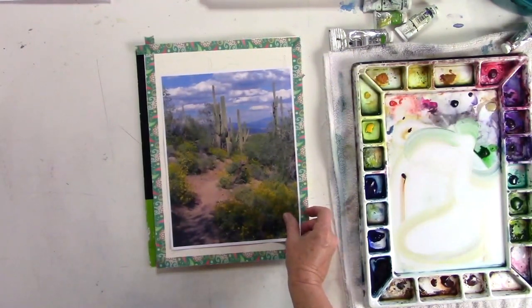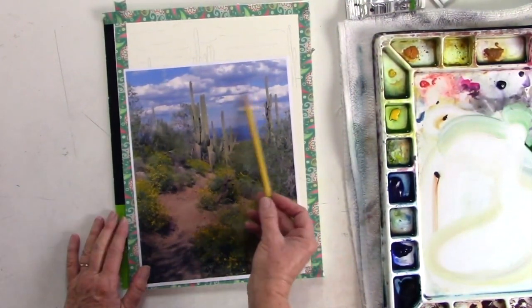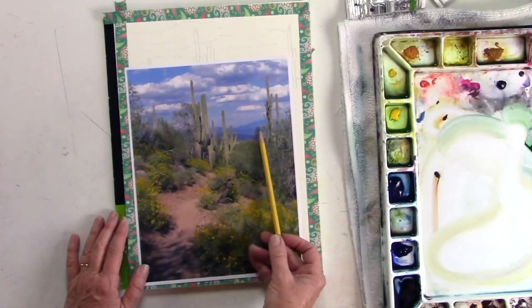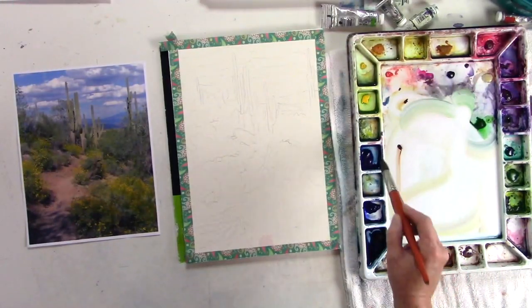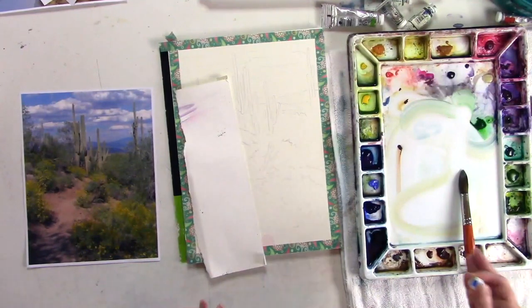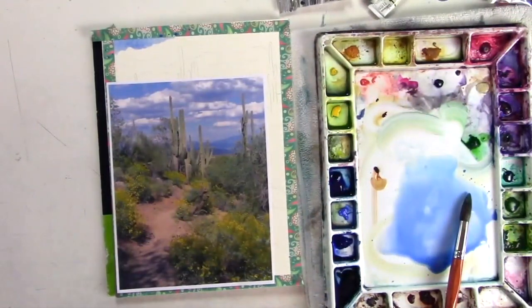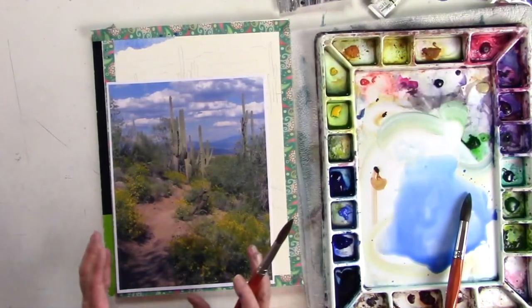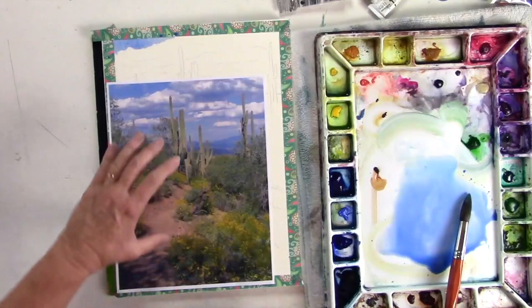Looking at the photograph here, I have my line drawing underneath. What I really wanted to focus on for the line drawing is just to get an idea where the clouds are, where the hills are, my cactus and my path. I want to try to use the colors that I have in here. This is French Ultramarine blue. My plan was to use everything you've already done in that first section and try to take it into something like your own painting - how would you approach it? This is the dissection of that.